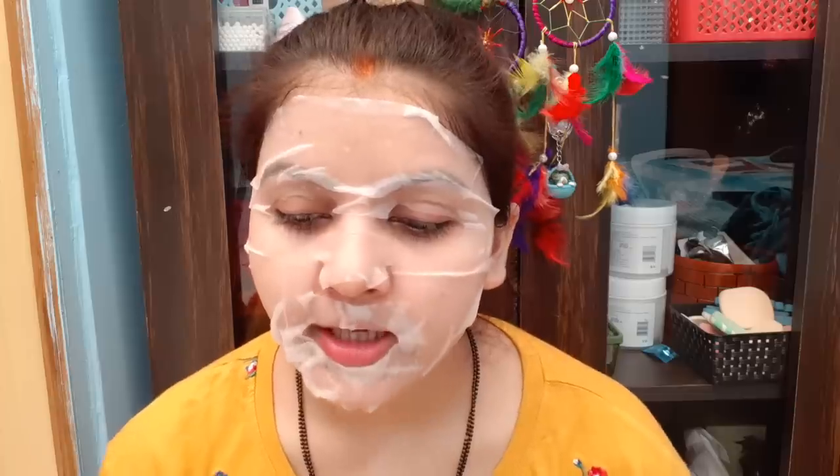So friends, it has been 15 minutes and now I am going to remove it. If you are using it without makeup, any time — night time or day time — I'll show you how to remove it. I have removed it like this, and gently my skin will look very healthy. This is the sheet after removal — you can see.